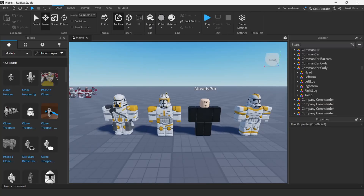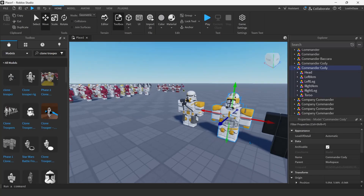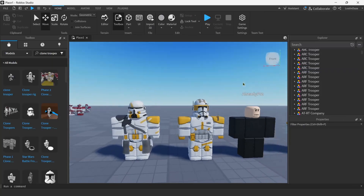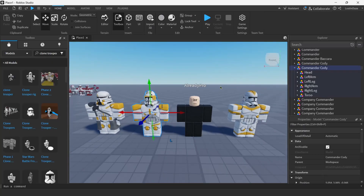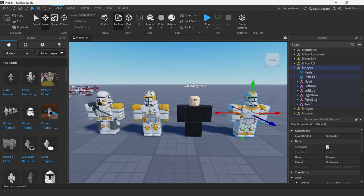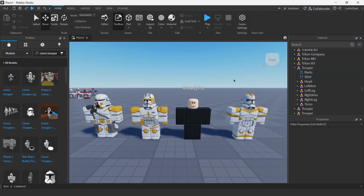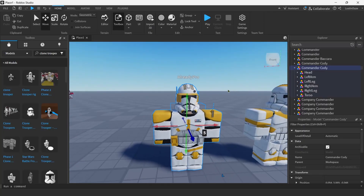Once you have those loaded in, select your favorite — my favorite legion is the 212th. What you want to do is drag them over here in Roblox Studio. I already have all mine set up. Now select one of them. All of these have shirt and pants with them, so select both of them and equip them to your already-pro rig. Once you've done that, you just want to slide the armor over the character.